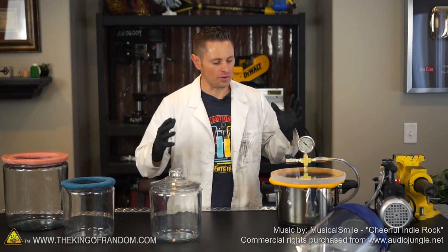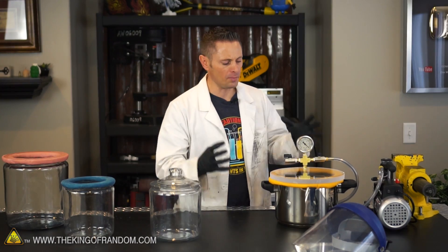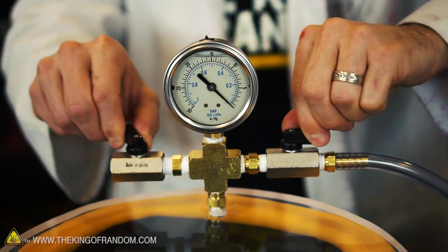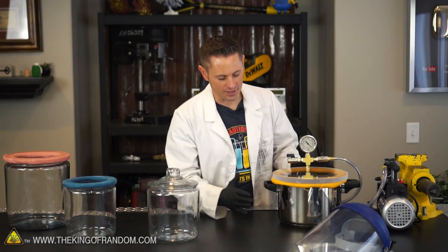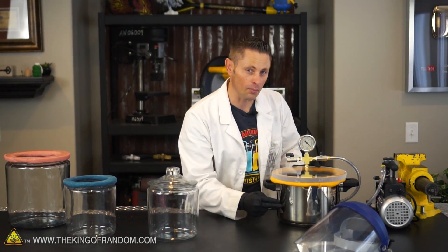We're back in the lab again today with our homemade vacuum chamber. We built this in a previous project and the whole purpose of this thing is to degas silicone so we don't have air bubbles trapped in our silicone molds. The only issue I have with it is that it's made out of a pressure pot and it's not see-through, so if we're doing some cool experiments we won't be able to see them.